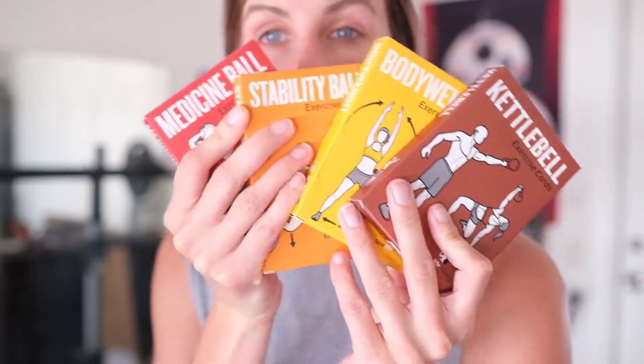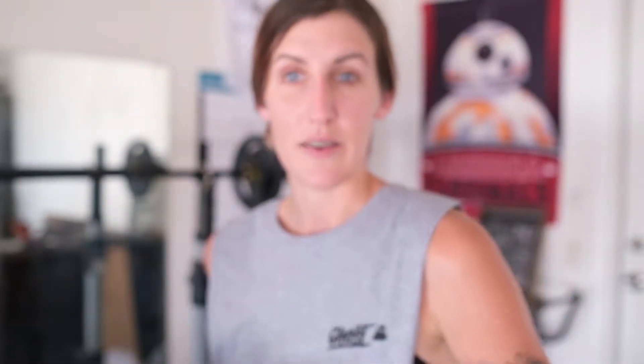I wanted to discuss with you this magical creation that I found from Amazon — it's pretty sweet. I talked in another video about my deck of cards idea that I learned when I was getting ready for the army, and it's just an awesome workout. So I wanted to go over it.